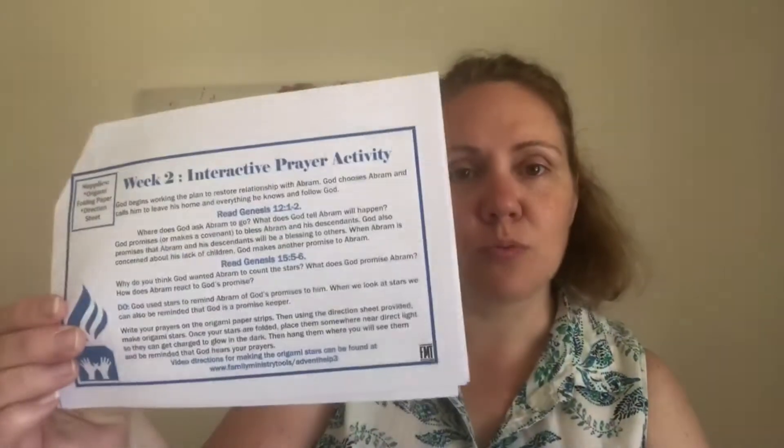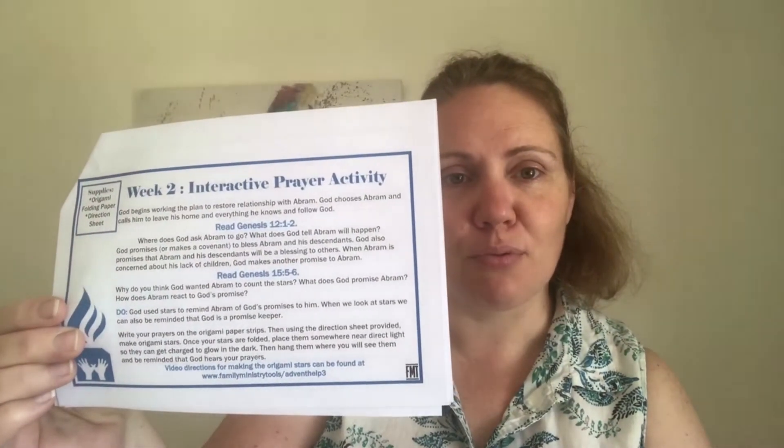It looks trickier than it actually is. In our little week two booklets we've got the interactive prayer, and it gives us the verse and why we're doing this particular prayer activity. So we're going to take our strips, write a prayer on them, and then fold them into a star. Don't be intimidated — even I was intimidated and then went, oh, this is actually not too bad.